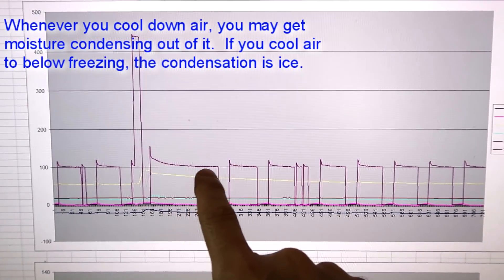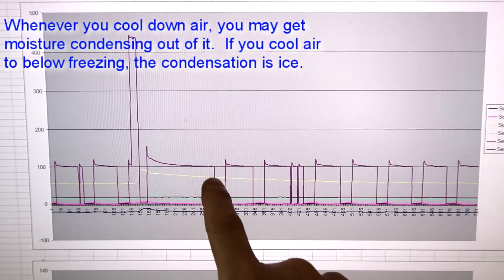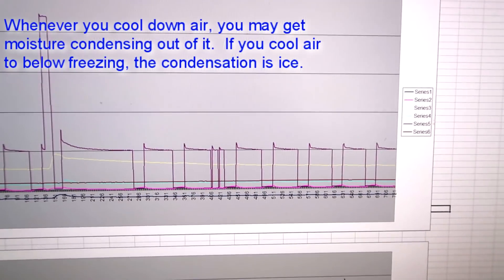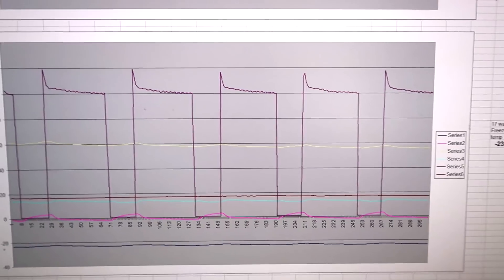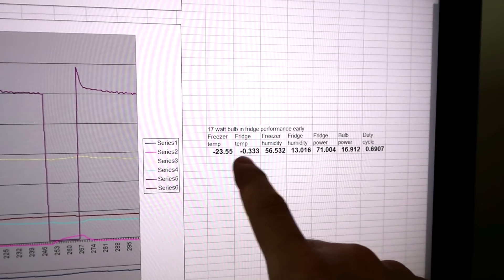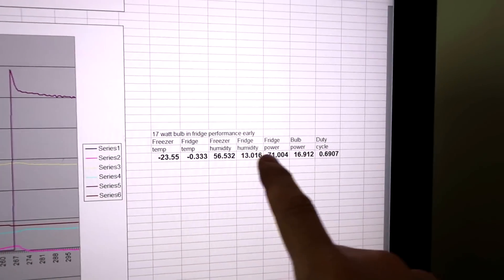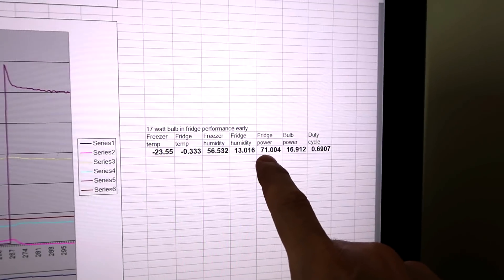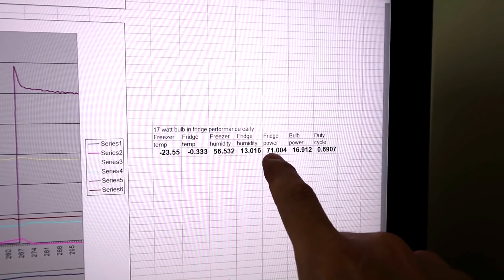After the defrost, the compressor ran for quite a while to recool the fridge. There was a glitch, but then it reached steady state. Analyzing a whole number of periods, we have reasonable fridge and freezer temperatures. The duty cycle was 69% and the average power with that duty cycle was 71 watts.